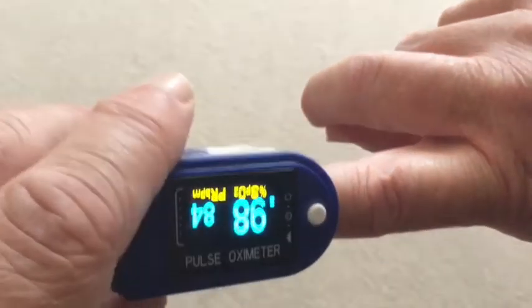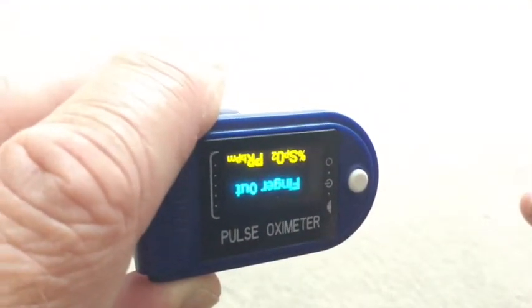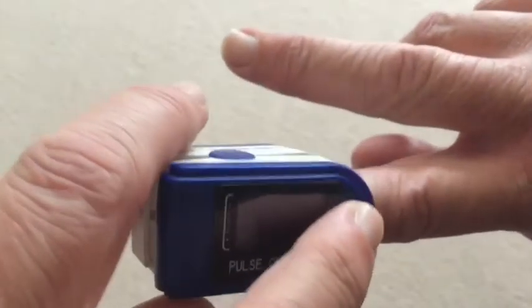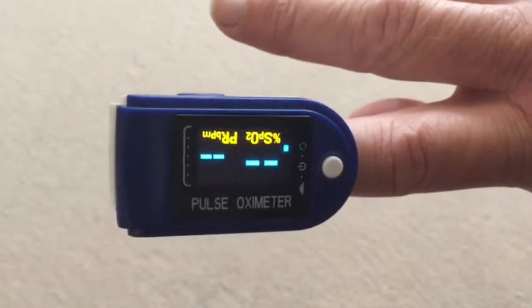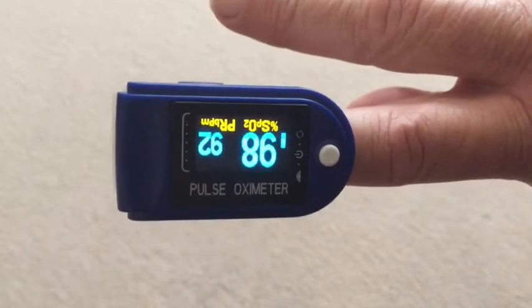One good feature is that it has a memory. Here you can see I selected the screen facing away from me. I take my finger out, allow it to turn itself off, put my finger back in again, and you can see that it starts on the same screen. It's just calculating the figures.